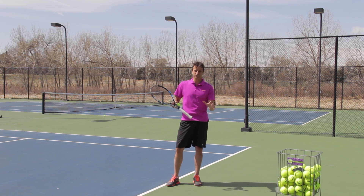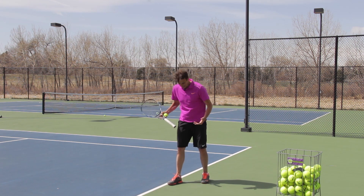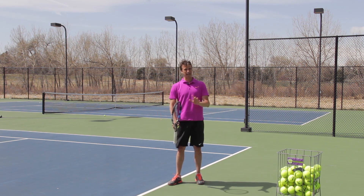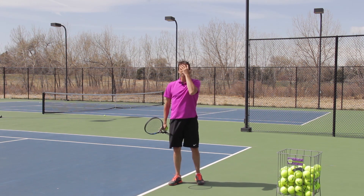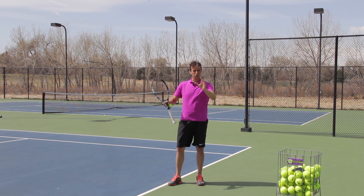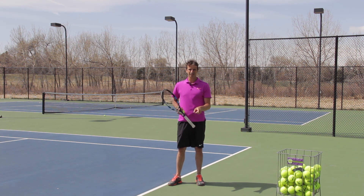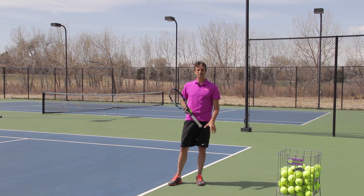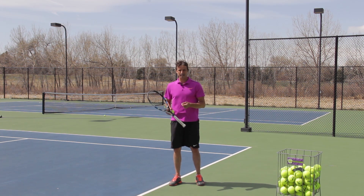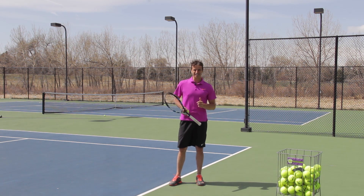Now if you've followed me for any length of time, you know that I'm a platform guy. I like to get into a platform stance, solid base, push off of both feet. But I know there's a lot of players out there that don't do that — they focus on the pinpoint. And if it works for you, if you're serving well, I'm not going to stop you. I'm going to present some problems today and some possible solutions that can help you.